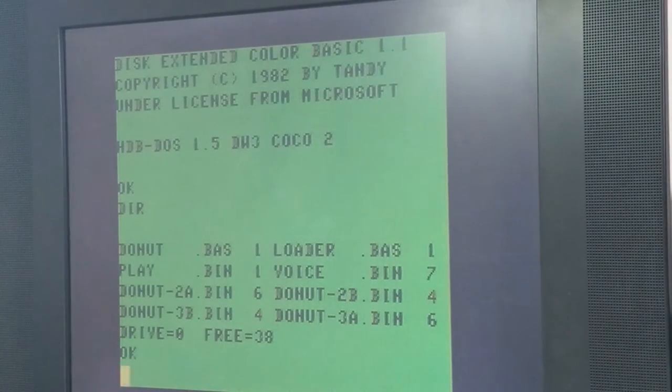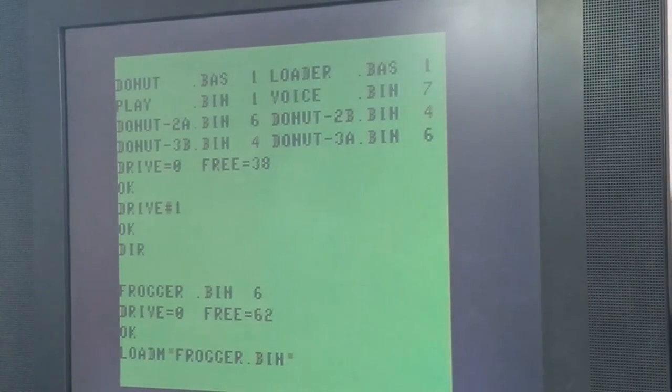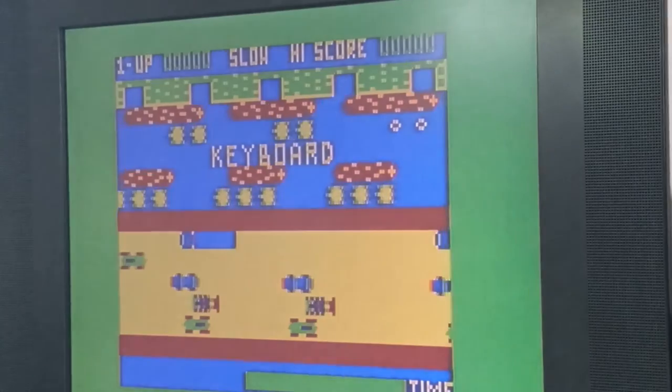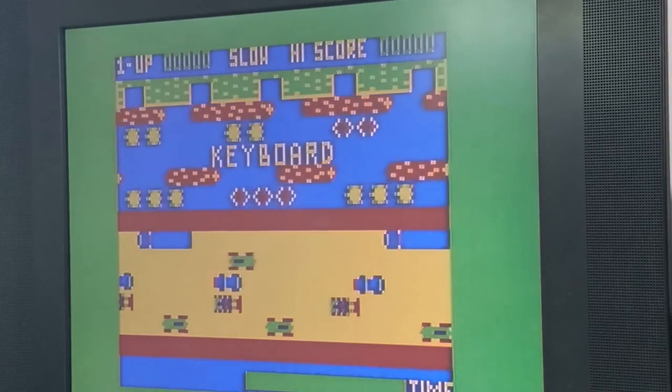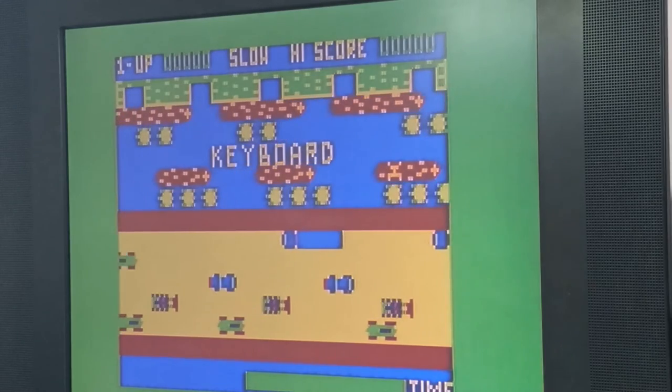I want to load Frogger, which should be in drive one. There is Frogger — I'll load it. Okay, that's executed. There we have Frogger loaded, so that was a successful test.